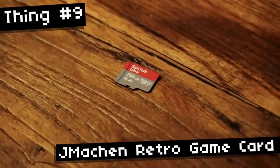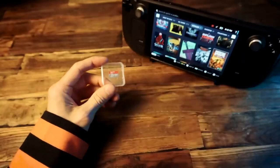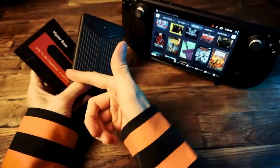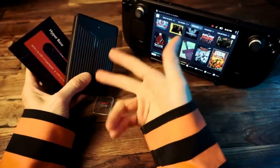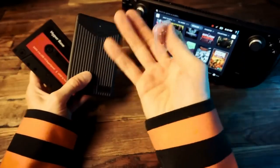Next up I have another SD card but this one came with stuff on it. I've done a bunch of videos about these emulation hard drive products. They usually come with either Batocera, Retrobat, or Launchbox and they're loaded up with ROMs and emulators, so it's a sort of plug-and-play emulation solution.